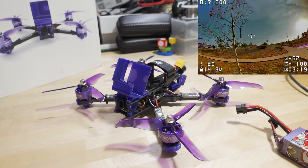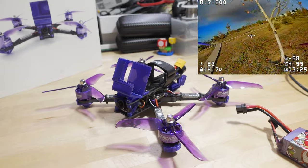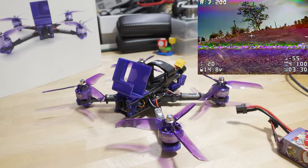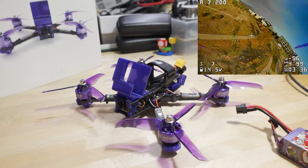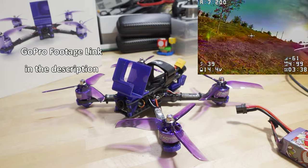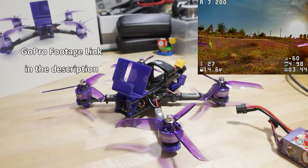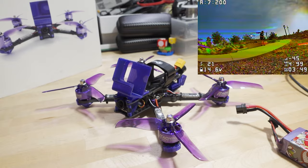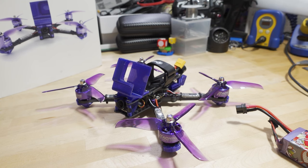Anyway, this is the Eachine Wizard V3 — the third generation, and they've made a lot of improvements. Of the three I've flown, this is obviously the best one. They've had a few years to modernize the parts. They still use separate ESCs, which is kind of outdated, but the advantage is if you burn one ESC, it's easy to swap just that one versus a 4-in-1, which can cost more in the long run. Trade-offs, as with everything in the hobby. That's going to do it for this one — link's down in the description, and I'll talk to you guys in the next one.